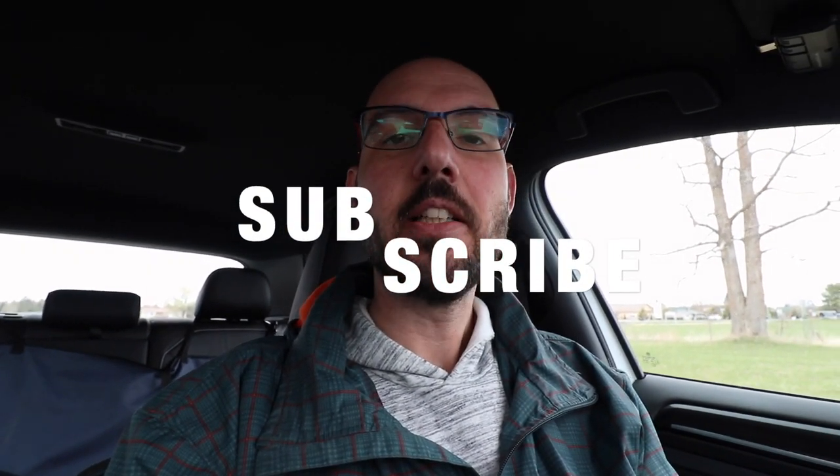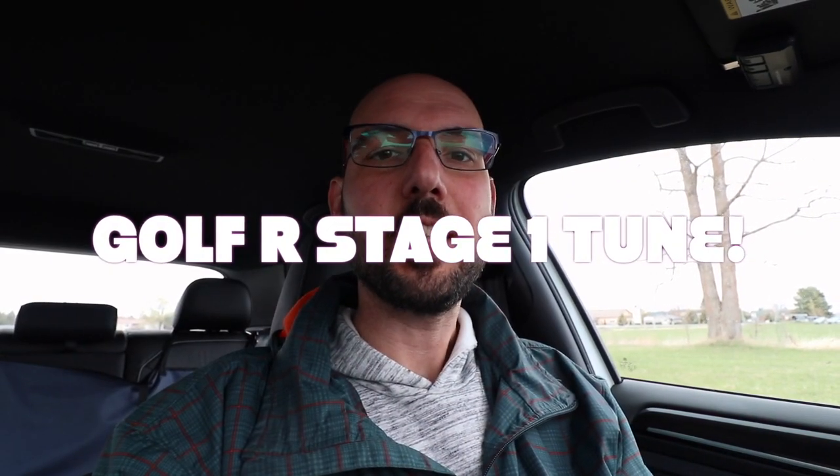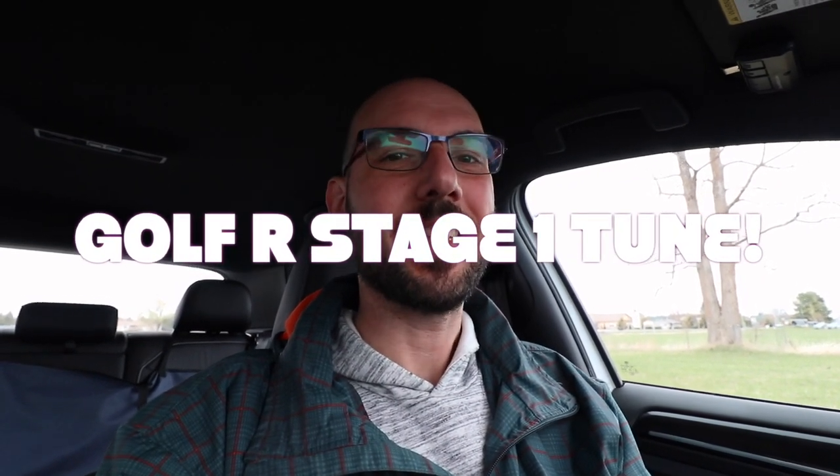Hello folks, welcome to Netcruiser Cars. The day has finally arrived — my parts finally came in. I got the parts to do the flash to the Stage 1 tune on my Golf R. Let's get started.